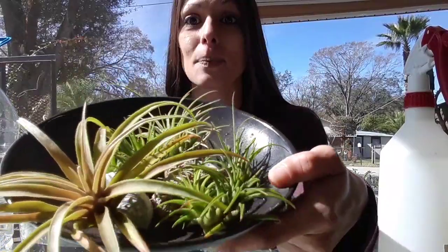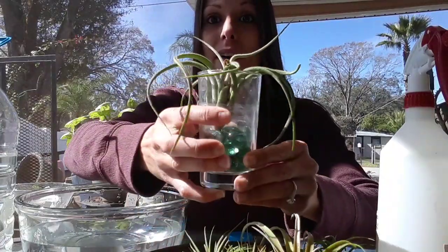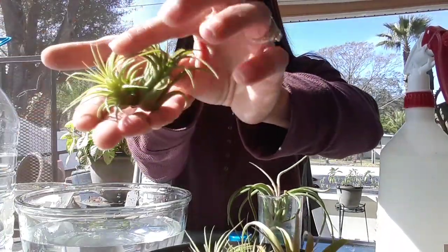Air plants are really fun to grow because they don't require soil — no soil at all. This is kind of how I display them, and the bigger ones I usually put in their own little cup like this. You can see how they display really nicely. These bloom once in their whole life and then after they bloom they push out a baby. You can leave the babies to clump together like this little guy.